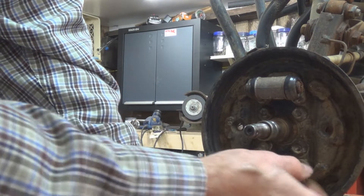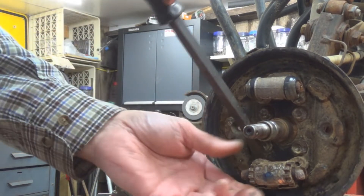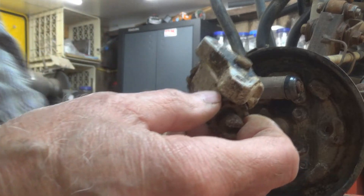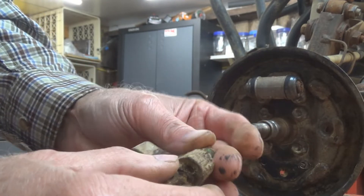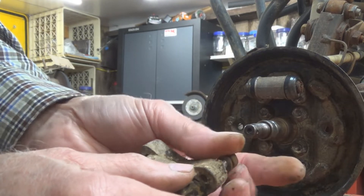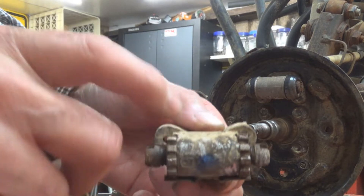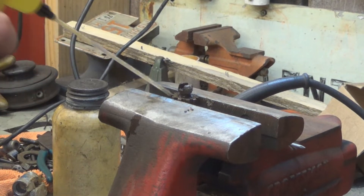We're going to take off this brake adjuster because it's seized up on both sides — the other side wasn't so bad but this one is already seized. I've taken the two bolts out of the back; all it is is two little bolts with a 10-millimeter head that feed through from the back side of your backing plate.